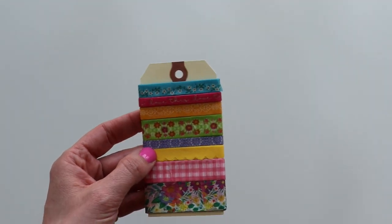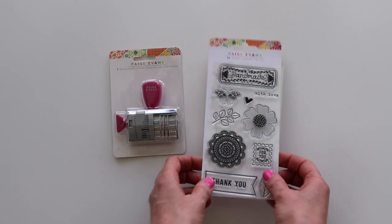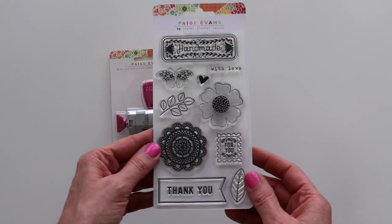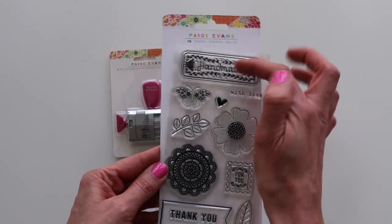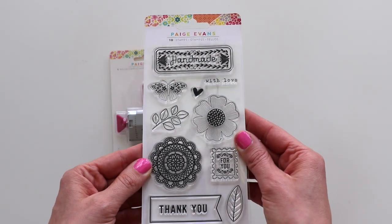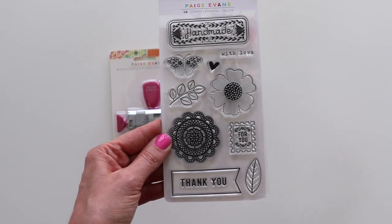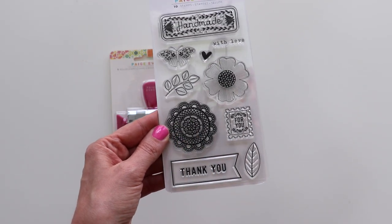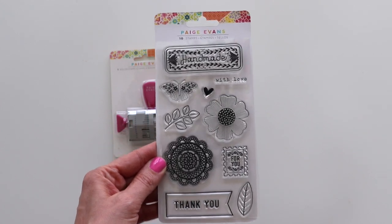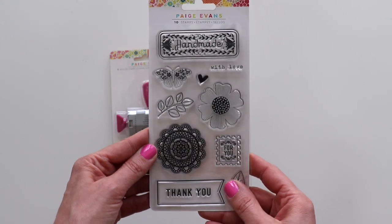Let's bring in the stamps. With Splendid we have a new acrylic stamp set that's got 10 stamps. 'Handmade' is a perfect stamp for all of your handmade cards and creations. A few other sentiments, the florals, the butterflies, a heart, a pretty doily. I'm not a huge stamper myself, but I always love a good challenge to use the stamp sets in my collection.